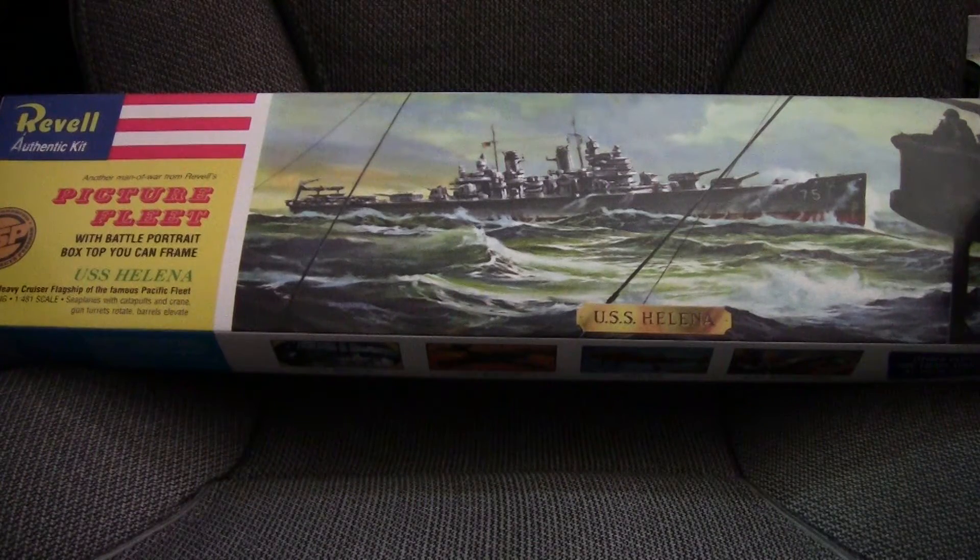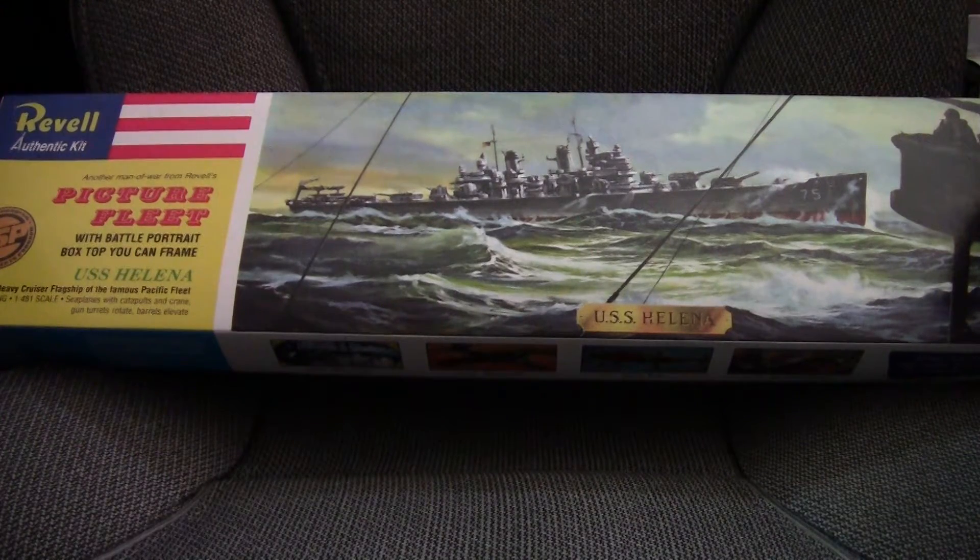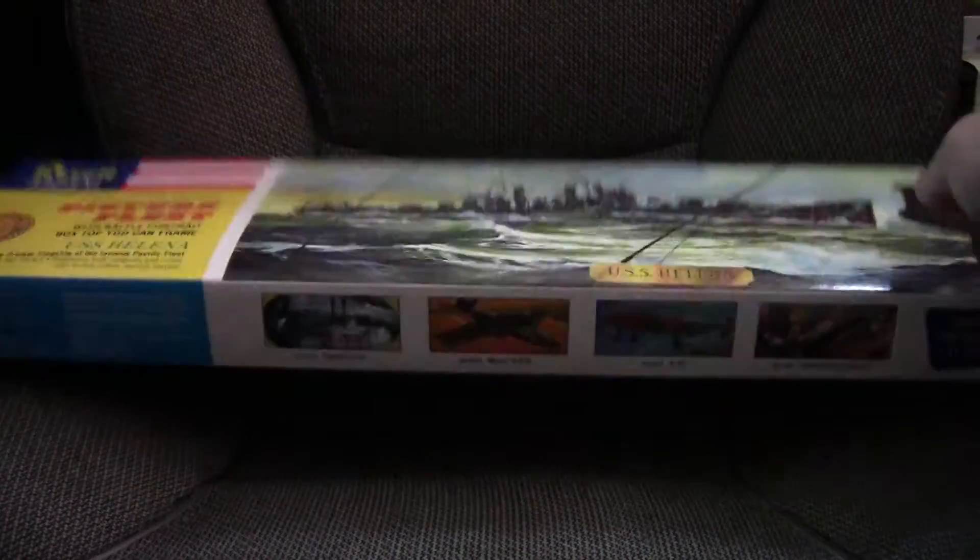Welcome back. I have another review video. This time I'm doing a bit of a classic kit. Today we're going to be looking at Revell's 1/481st scale USS Helena. This particular ship is the Baltimore class version, not the earlier St. Louis class. This is one of Revell's retro kits that they've been releasing lately that date back to the 50s. Let's go ahead and open up and take a look.